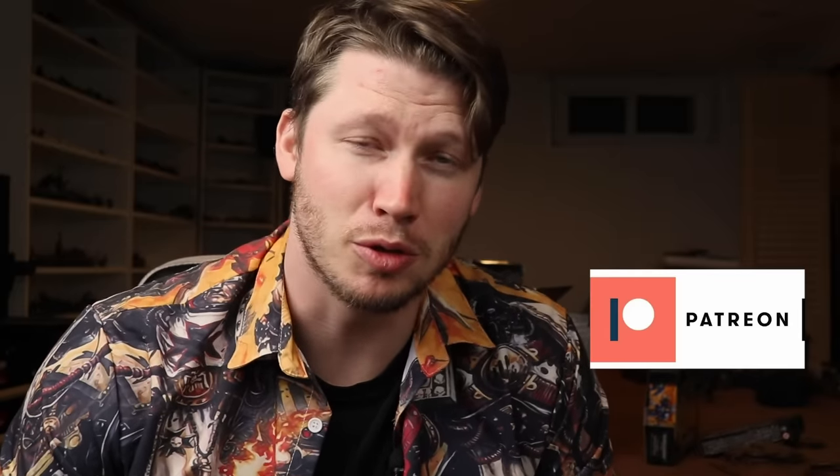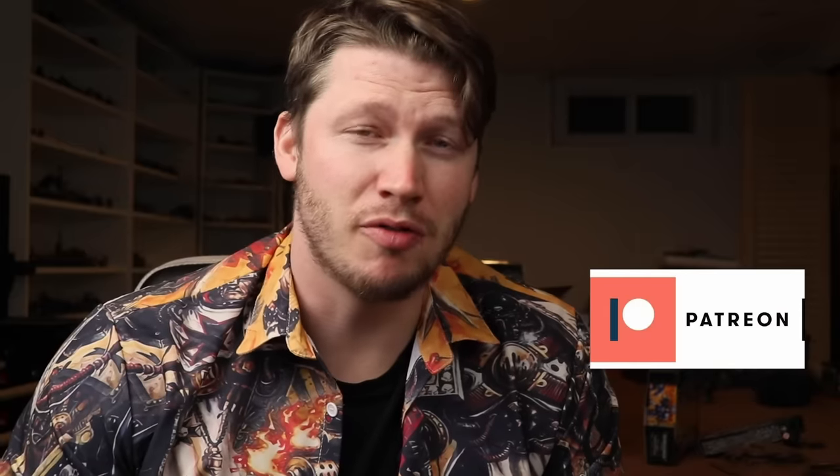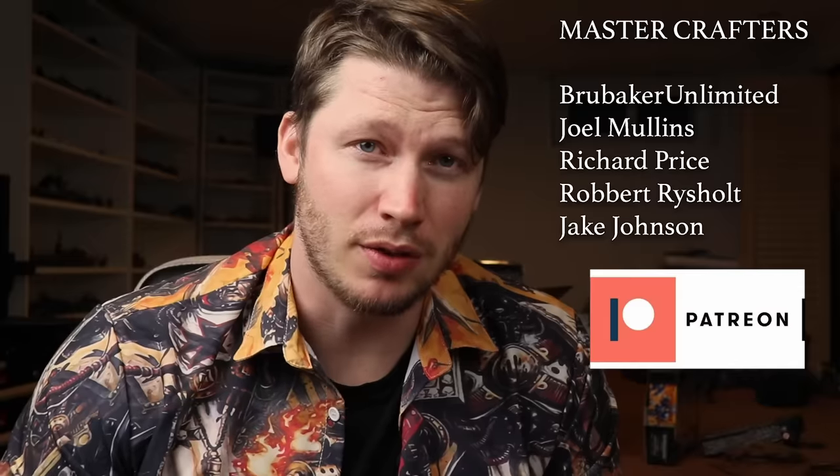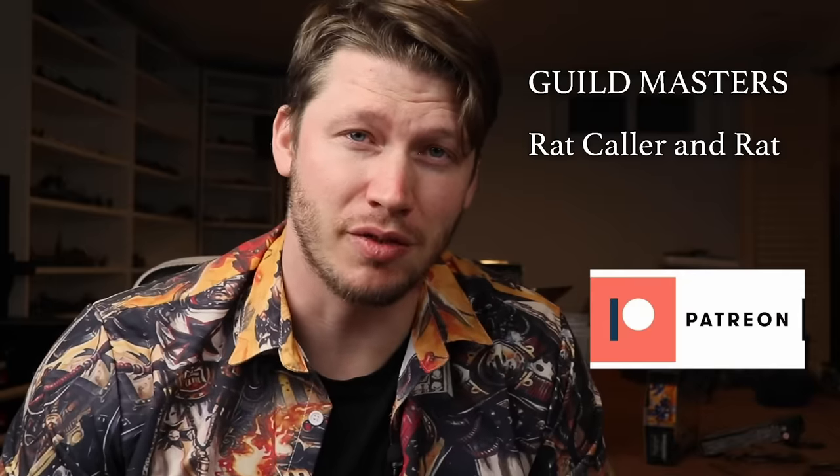On my Discord server for Patreon patrons we have an inspiration images thread where we discuss artists and artwork. If you want to support the channel and join our little growing community, follow the link to my Patreon page in the description. One month of Patreon membership is the financial equivalent of about 5,000 views on YouTube AdSense, so it's a massive help. Without your support I wouldn't be able to make these videos.